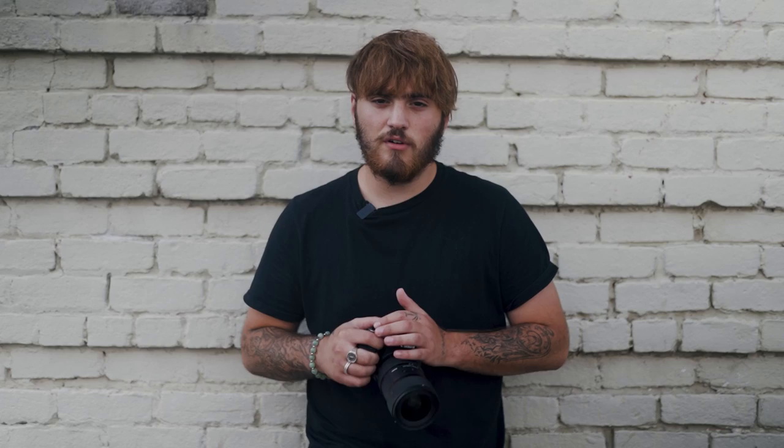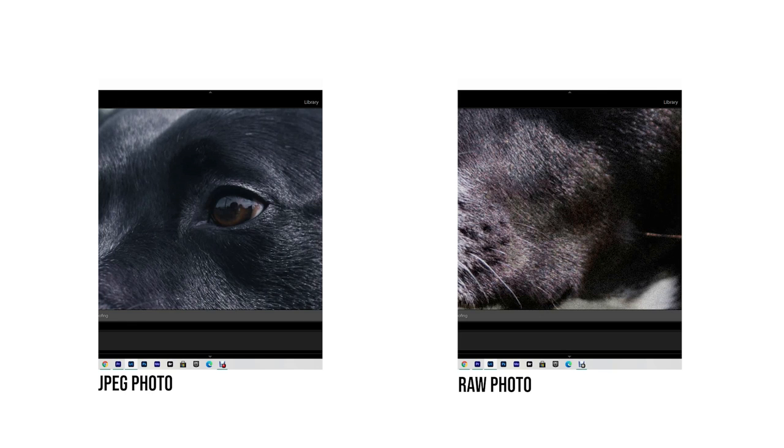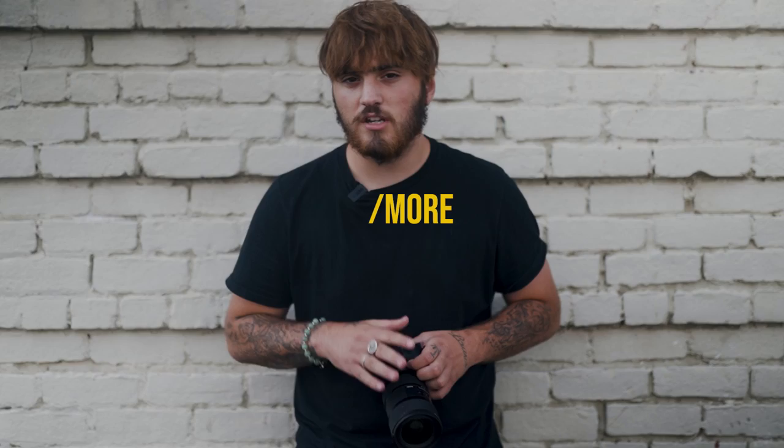The first tip to shooting better photos on your T7i is to shoot RAW. The difference between RAW and JPEG is — think of it this way: JPEG is like a pre-made sandwich where you can do a little adjusting but you're pretty much left with what you got. With RAW, you can make changes on every layer. That's why I like shooting RAW with my Canon T7i — I'm able to manipulate my colors better than with a JPEG photo.